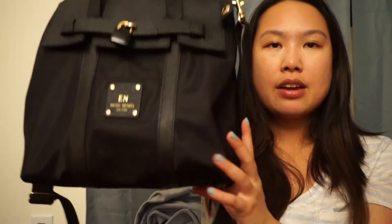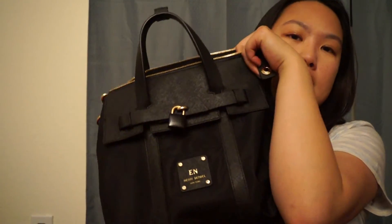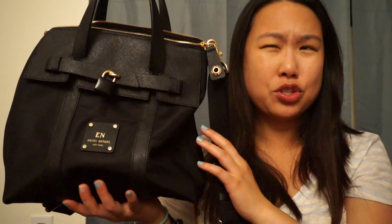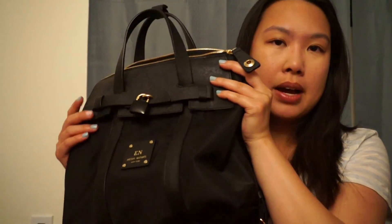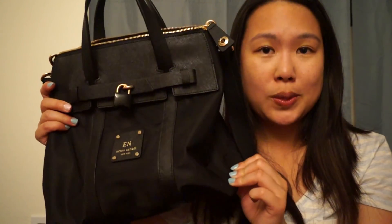It's available on Henry Bendel's website and I believe it's about $200-something. I don't remember exactly — I got it on sale with a coupon code, so mine was just around $200, maybe slightly over, but it was a great deal. I'm glad I made the investment and purchased one.